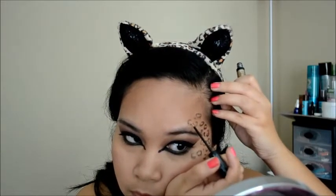Here I am just using the NYX Liquid Liner in gold and it's very glittery. You can use any gold eyeshadow to fill in the circles. I just wanted to use this one because I thought it would be perfect for the color I wanted to create.